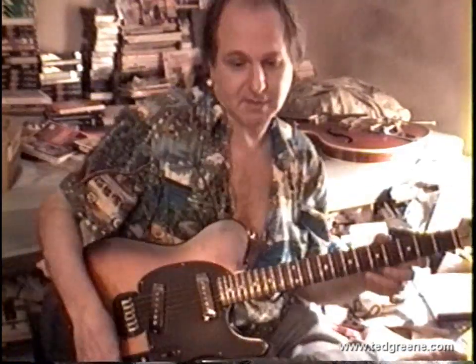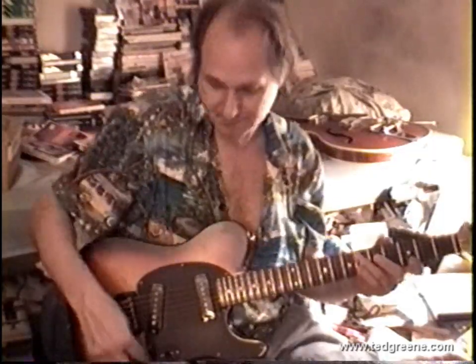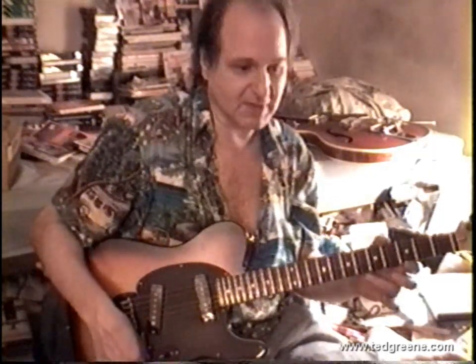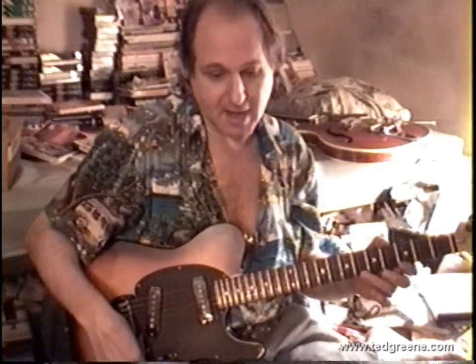It's got a treble keeper — it keeps the highs. If you leave this circuit in, there's a little thing in there that lets you keep your highs as you come down. I've got the highs on the amp off now, but if they were on you'd still see sparkle as you turn it down.